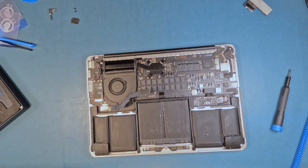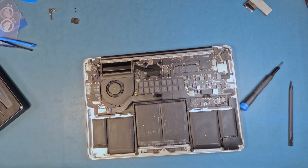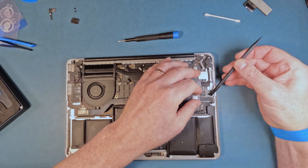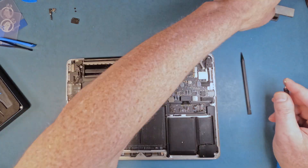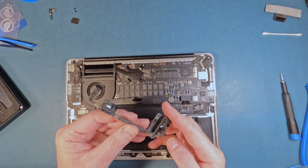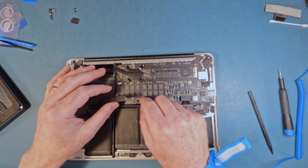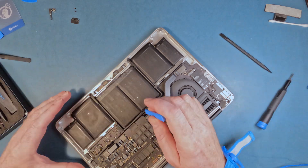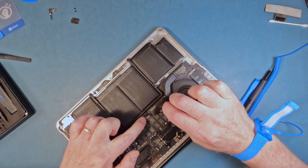Here I move to the left speaker. When you take it out, the cable is under a screw hole post, so you have to watch out that you don't tear anything or hook it up when you pull and remove the speaker away.